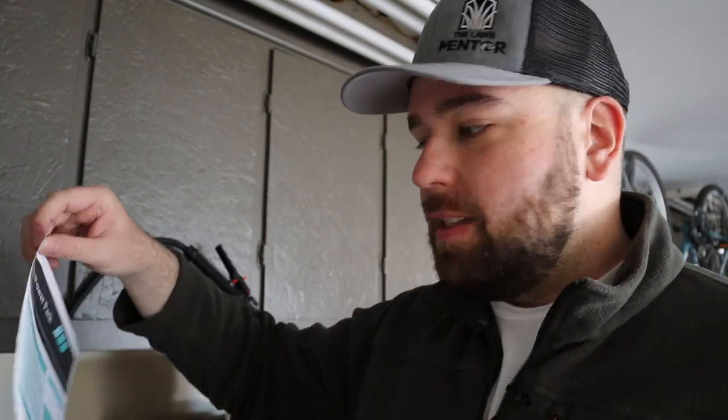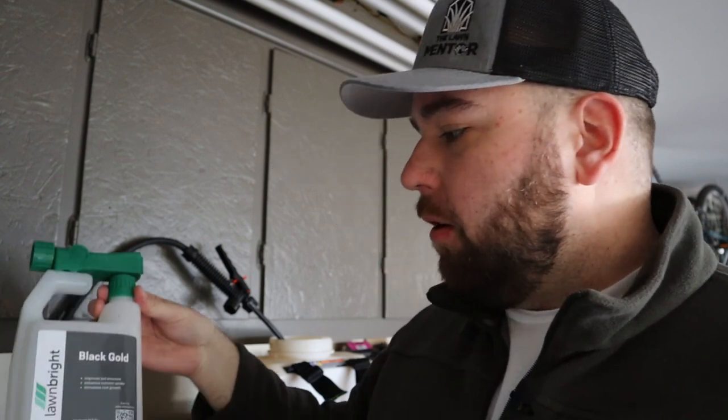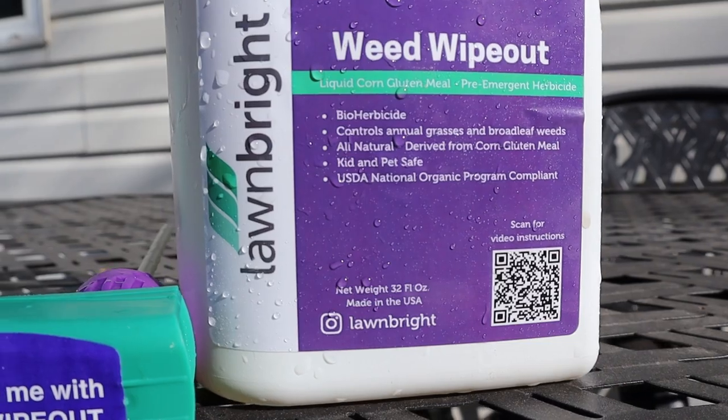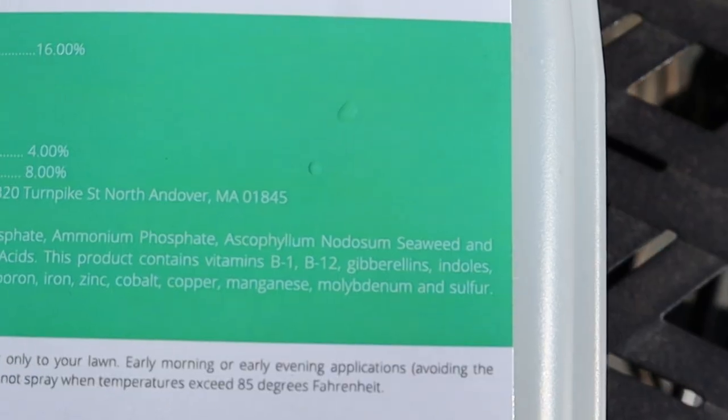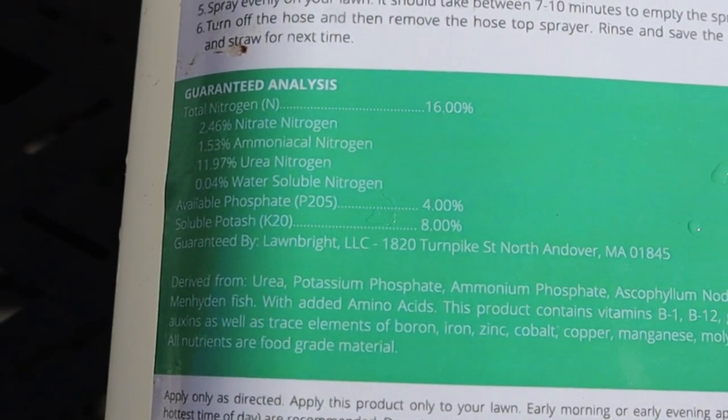They send you products based on your soil test results. I already submitted my soil test. The first box they sent me came with a set of instructions, a Black Gold product, Weed Wipe Out — which is their organic pre-emergent — and then Green Machine, which seems to be their all-purpose fertilizer.